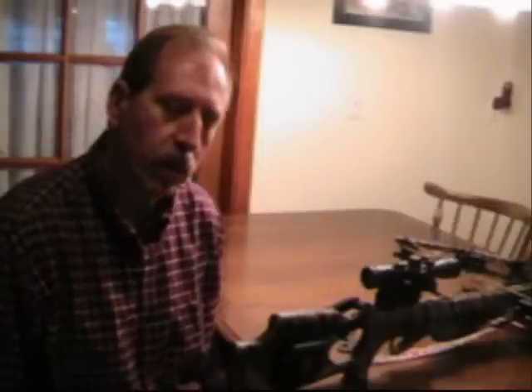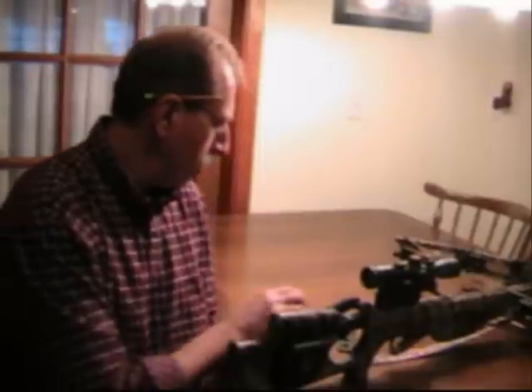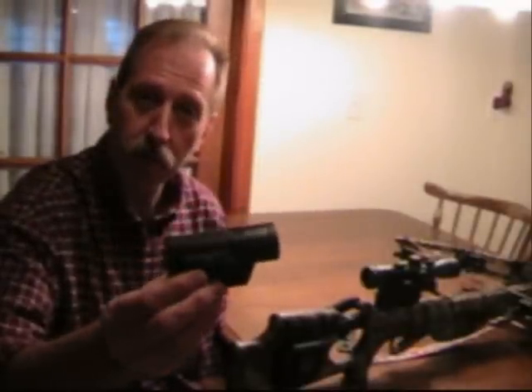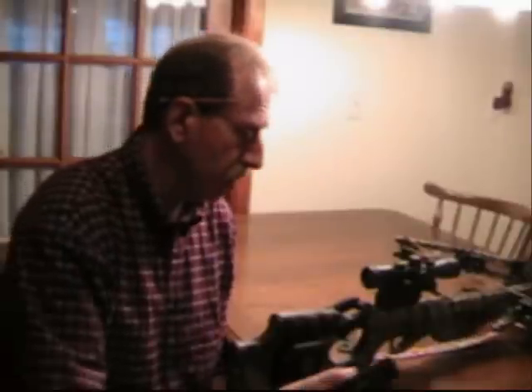Hi, TenPoint Crossbow comrades. I just got off my computer — I couldn't help but notice I'm reading some of the entries in the TenPoint forum regarding the Contour HD point-of-view camera. If you don't mind, I'll just throw in my two cents about this camera and how I mount it to my Titan HLX crossbow.